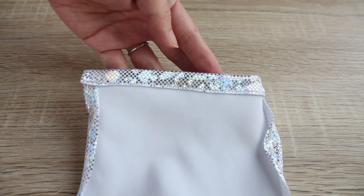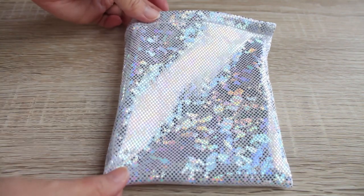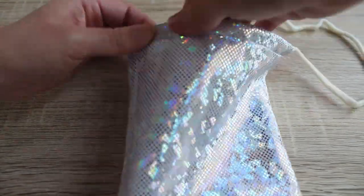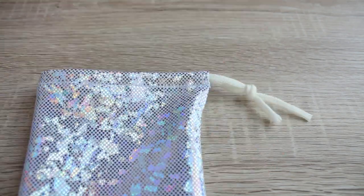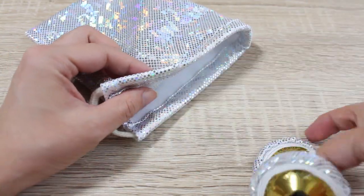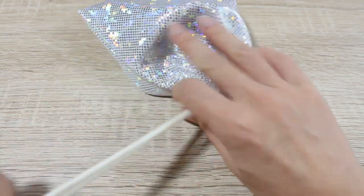This is the casing for the string. Finally, turn it inside out and thread your string through the casing. I'm using a safety pin to guide the string through. Tie the ends at the length you like and trim the rest. Your matching zill pouch is complete. This pouch should be large enough to accommodate big zills and it can also be used to keep your accessories and lipstick to take to the backstage.